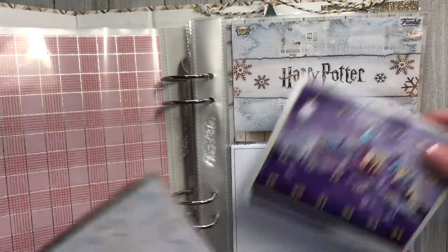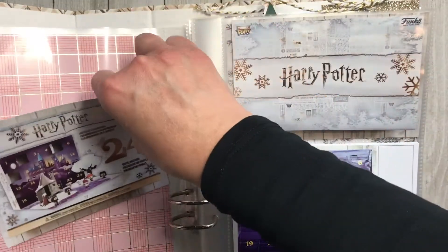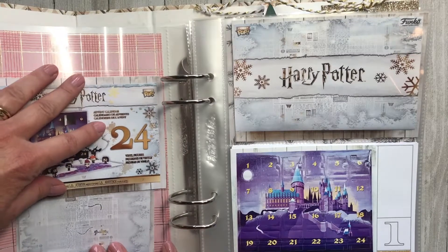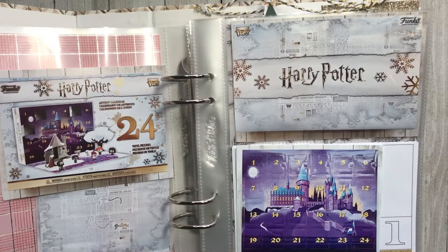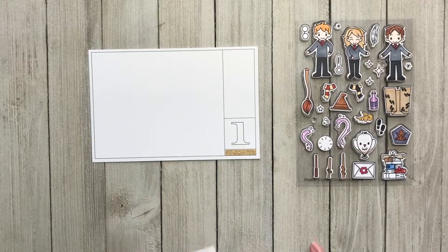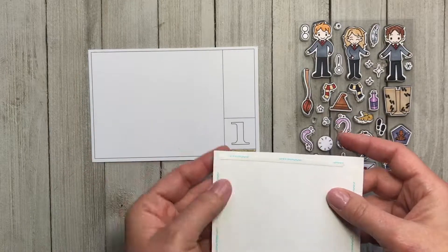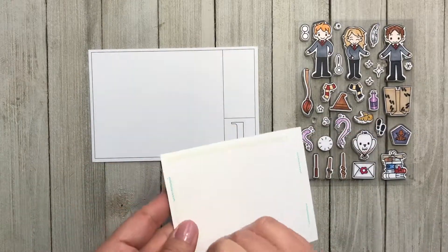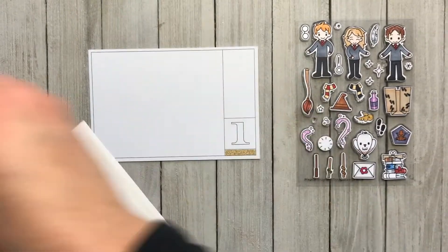My daughter received her Funko Harry Potter advent calendar and usually December 1st — I've been doing this now for seven years — that's kind of what we usually talk about on the first. So here I have one photograph. I've cut it down to size for this card, added adhesive to the back, and I'm just going to stick it down and it fits perfectly in this card.